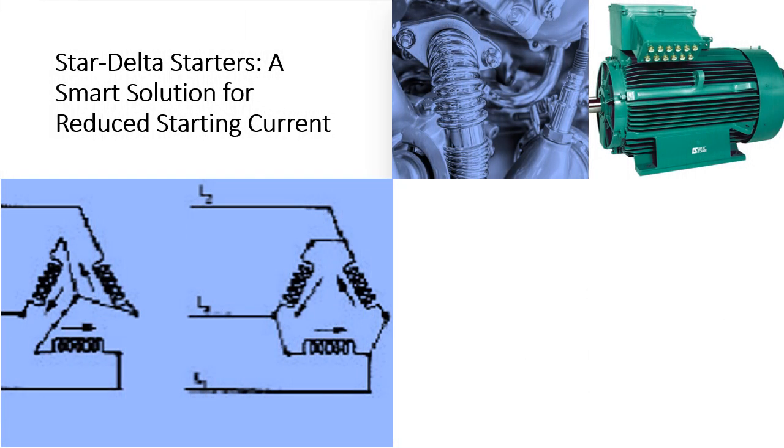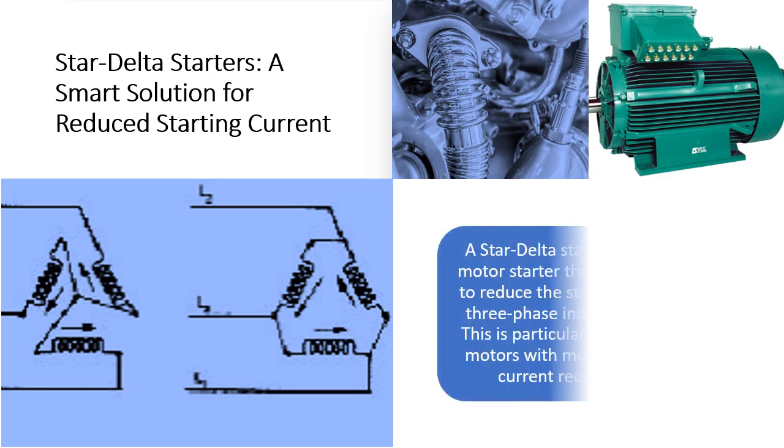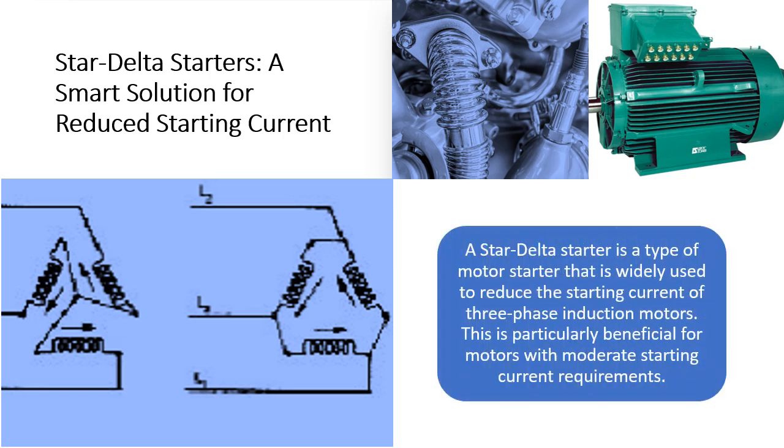Star Delta Starters — a smart solution for reduced starting current. A Star Delta Starter is a type of motor starter that is widely used to reduce the starting current of three-phase induction motors. This is particularly beneficial for motors with moderate starting current requirements.